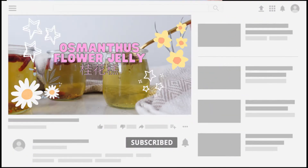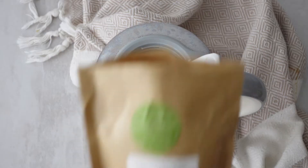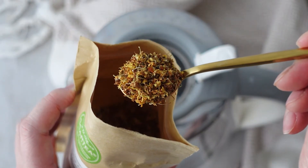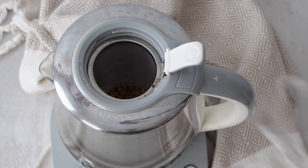Hey everybody, welcome back to my channel! Today we are making osmanthus flower jelly. If you've never heard of osmanthus, they are tiny, sweet, beautiful golden flowers found in South China. I love the beautiful aromas of these flowers.